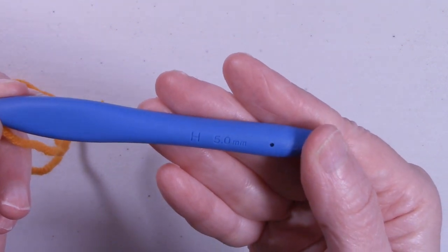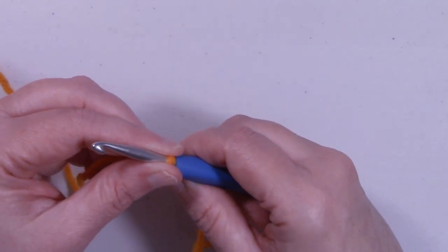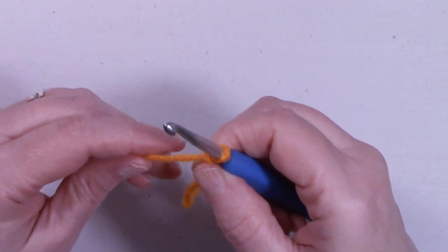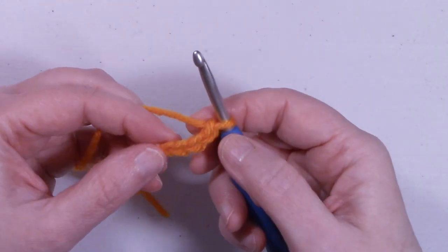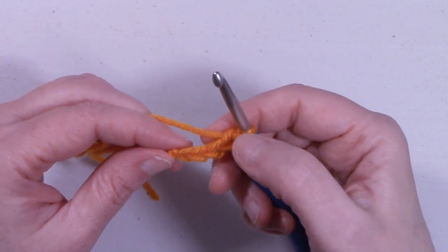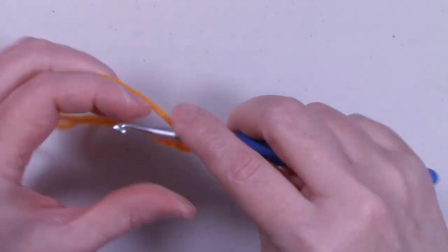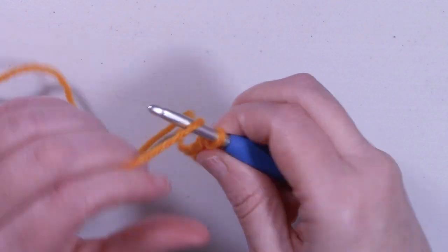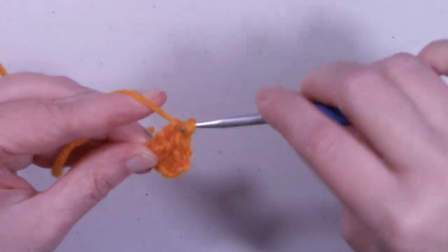For today's tutorial we're going to start with our H 5.0 millimeter hook. I'm demonstrating the extra small size and will go over changes for other sizes as we go. For each size, they start out exactly the same. We're going to start with a chain of four. Starting in the fourth chain from the hook — the loop on your hook does not count as a stitch — we're going to put four double crochets into that fourth chain.